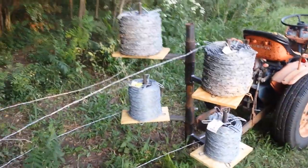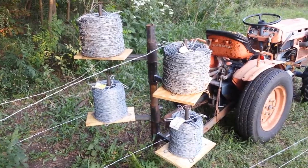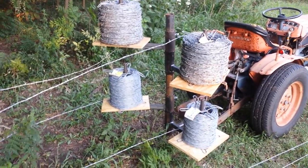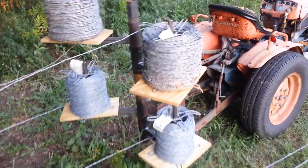This is basically just a simple design that I thought of the other day, and I'm gonna give it a shot unrolling four strands of wire at a time. So let me start up this Kubota.